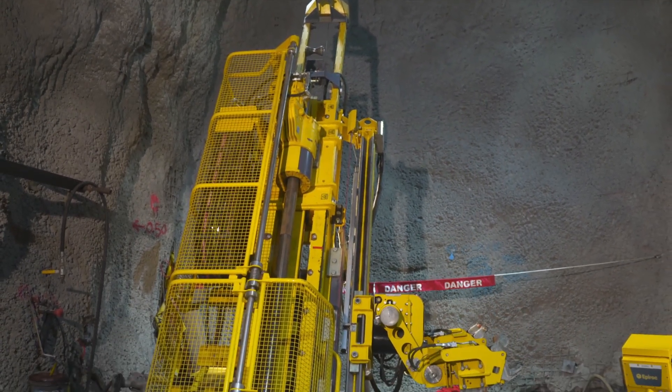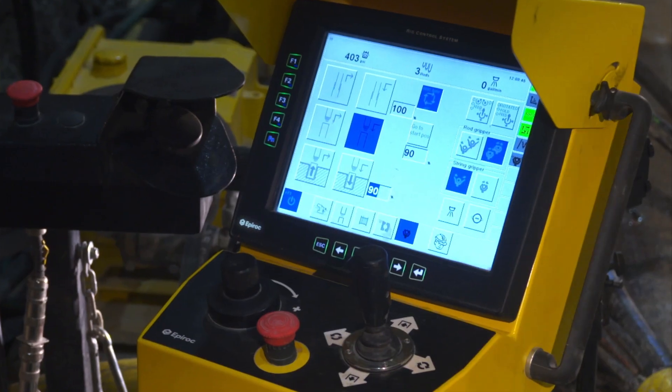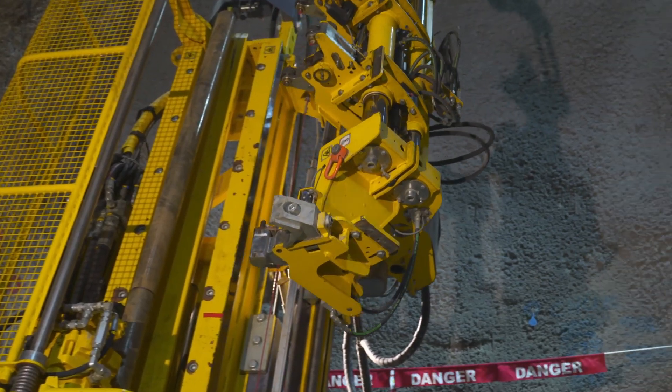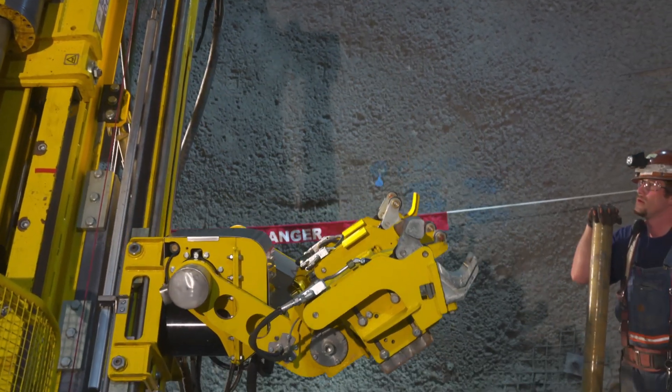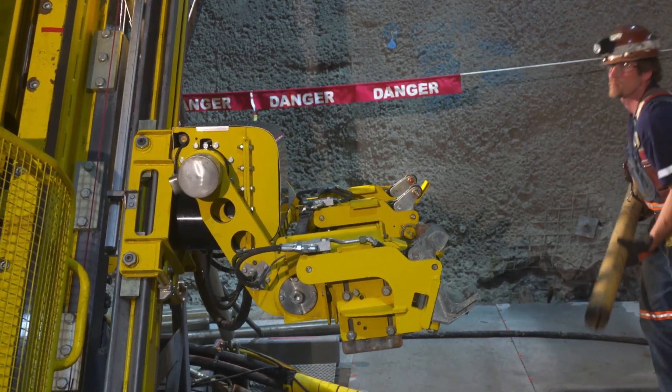One of the main benefits of integrating the rod handler into the rig control system is that the rod handler and the rig work in parallel, reducing cycle time. The cycle is completed and the system is ready to add the next rod.